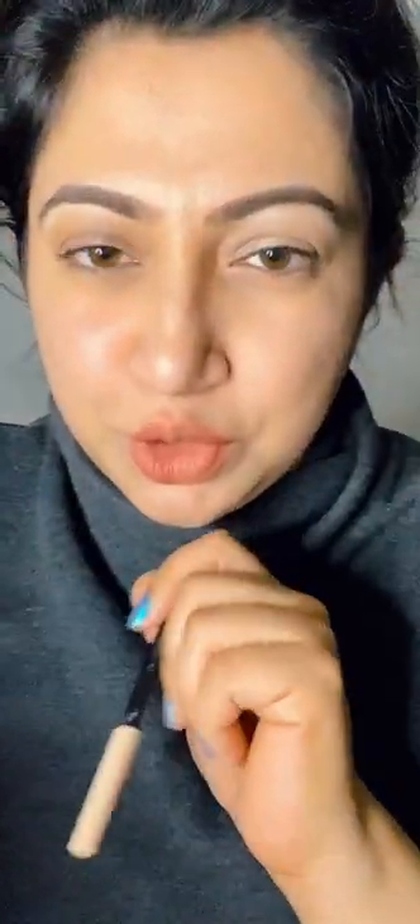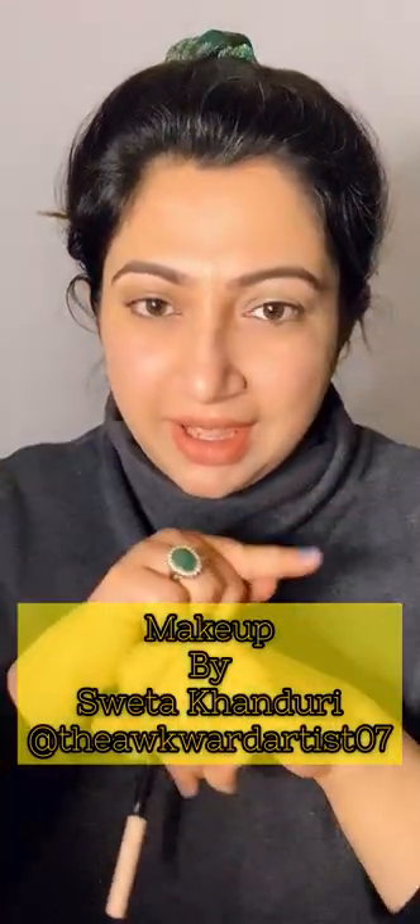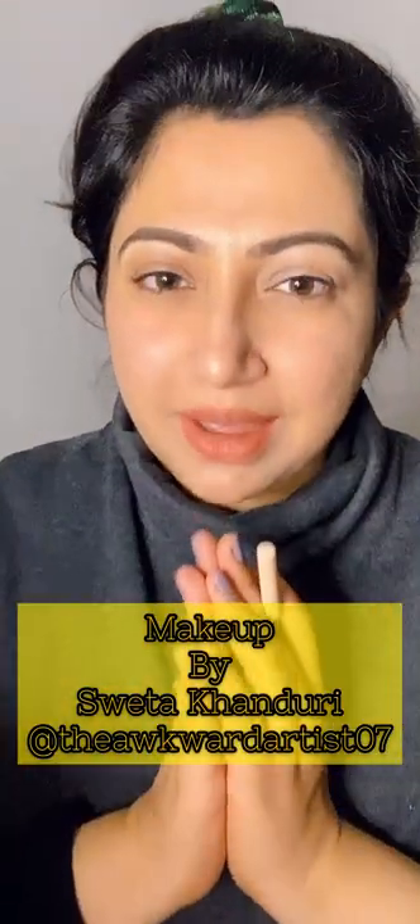And my brows are ready! For more such videos, do not forget to subscribe to my YouTube channel — the link would be in the bio of my Instagram. If it's not there, you can search for Makeup by Shweta Khanduri. See you in the next video!